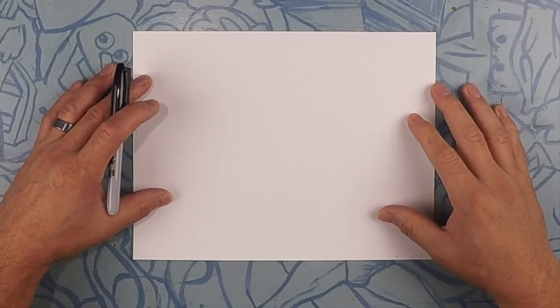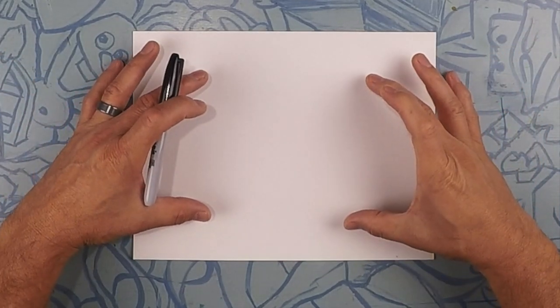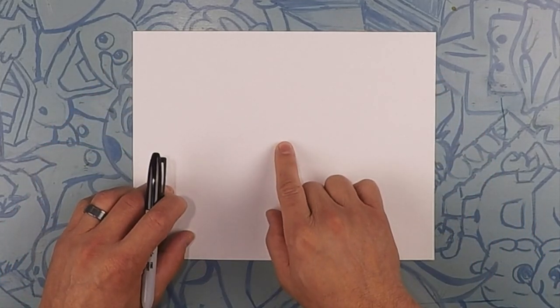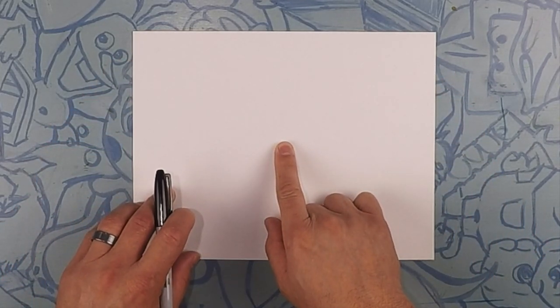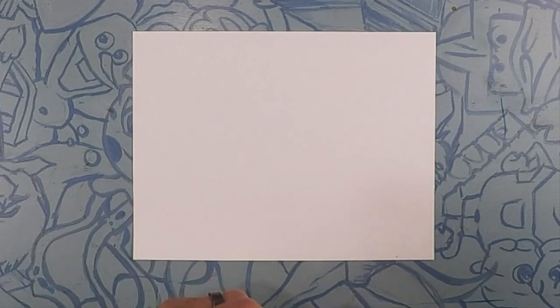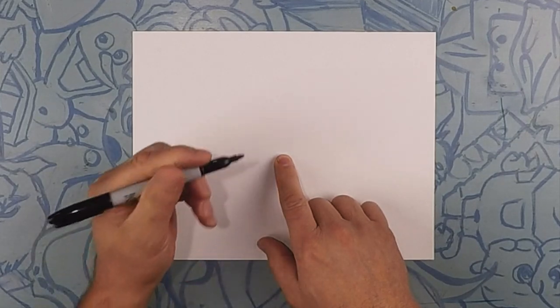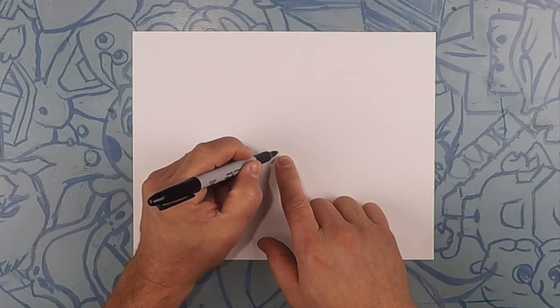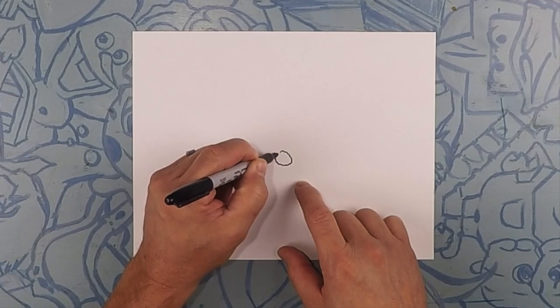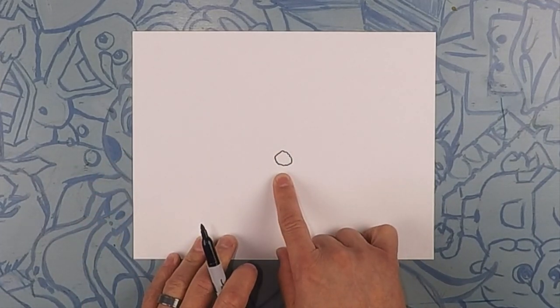Alright, here we go drawing Santa in his monster truck. It's pretty much gonna take up the whole page. So what we're gonna do is go about center of the page and go down just a little bit — right about here we're gonna draw a wreath. So we're gonna do a tiny circle and it doesn't have to be perfect. It could actually be a little bumpy like that — a bumpy little circle right there.